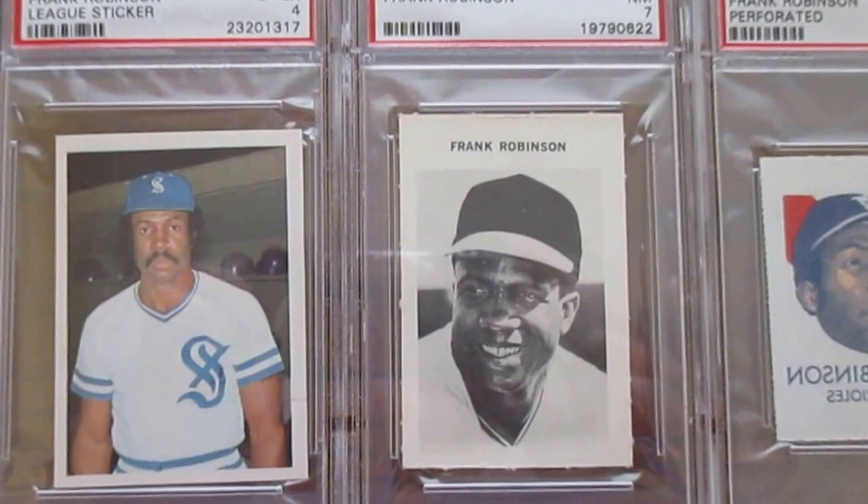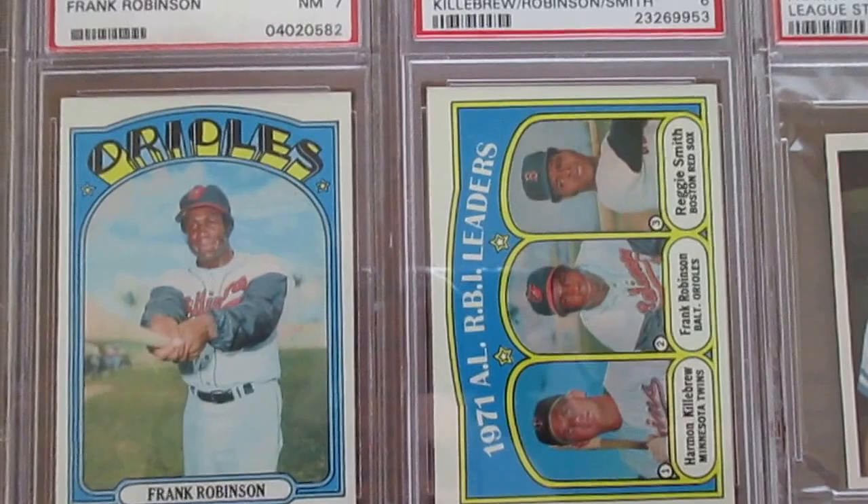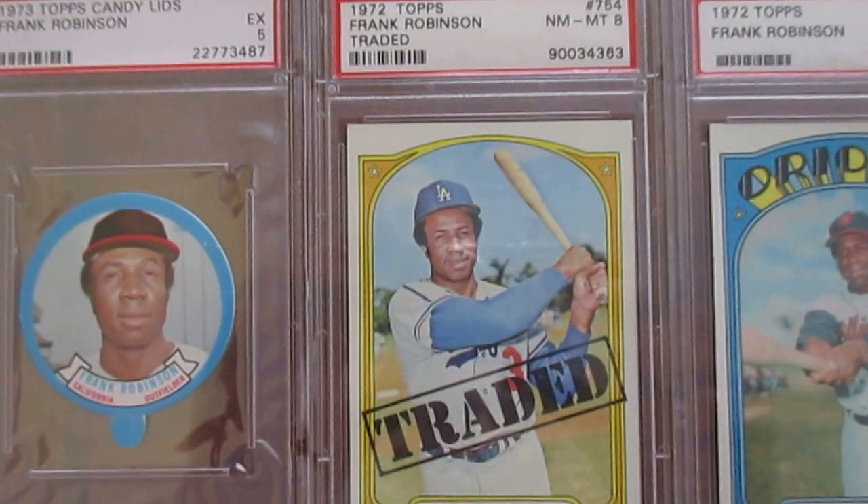One of my favorite images of Frank Robinson is this 1962 Puerto Rican League sticker, primarily just because of that cheesy mustache he's got — super cool. And then on to his regular '72 Topps. He was in the League Leaders, and there he is — his last Orioles card. And we see him in the high-numbered traded set; that's a nice one at a Near Mint to Mint 8.